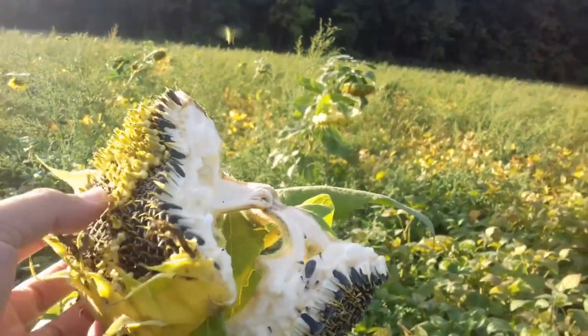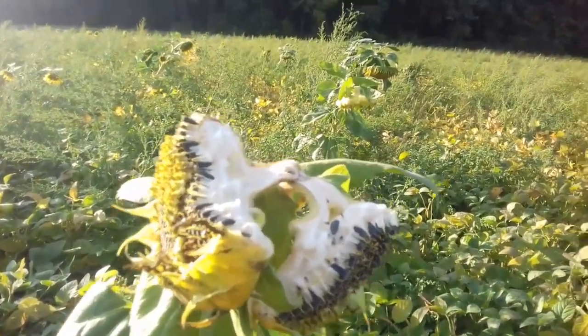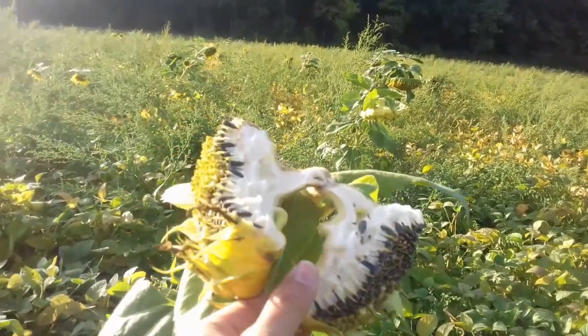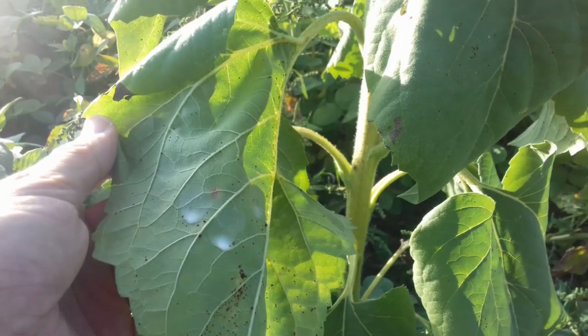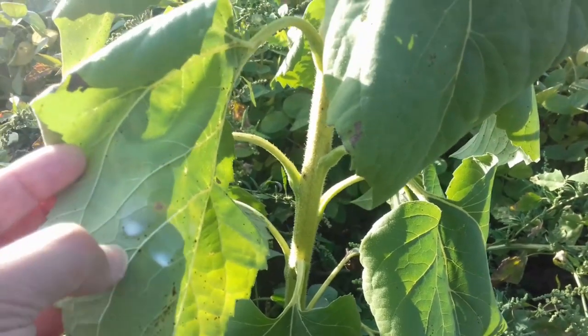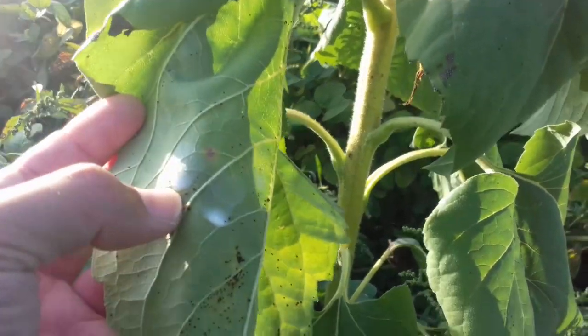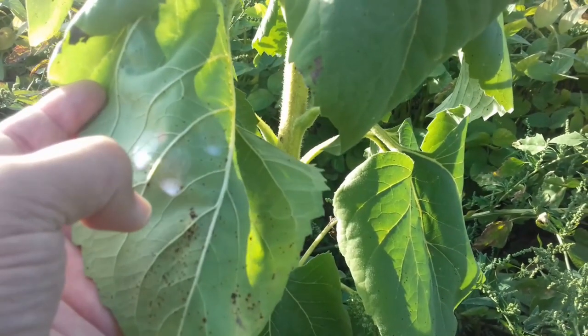Four hours have passed and I'm back at the sunflower — I cannot believe what I see here. Look at this — the flower has been broken, I don't know if somebody broke it. In any case, this is where the glue is. It's not completely dry yet — it's still white here — but you can see the rest is transparent, so it's almost completely dried.